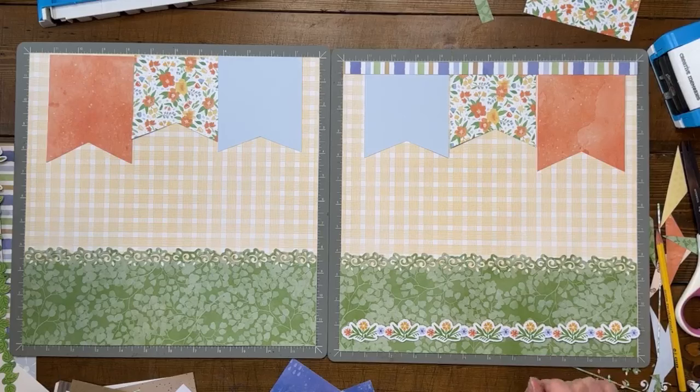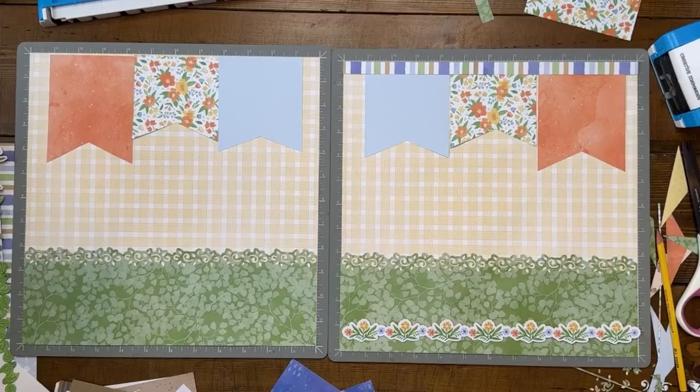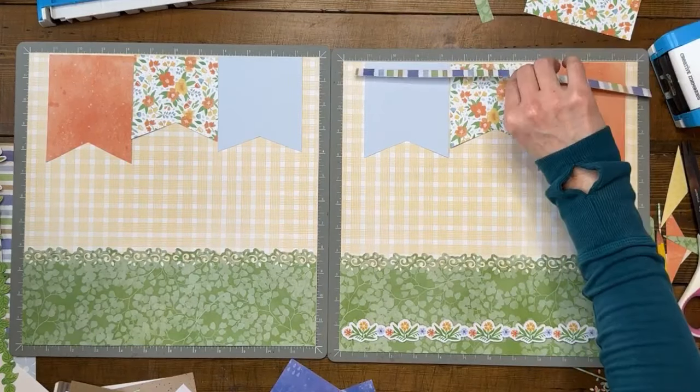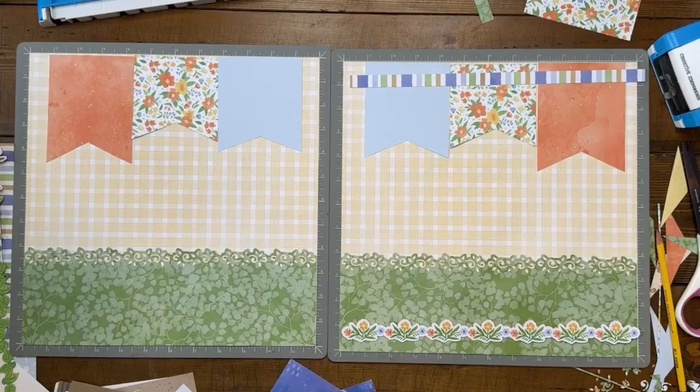That's how I would hack this layout — once you choose your papers it's pretty simple, and of course once you get your photos and embellishments on there it really will tie it all together. Looking at the layout on the monitor now, I don't love it. I don't know what I wish it was, but I wish it was different. I'm going to have to think about this one.